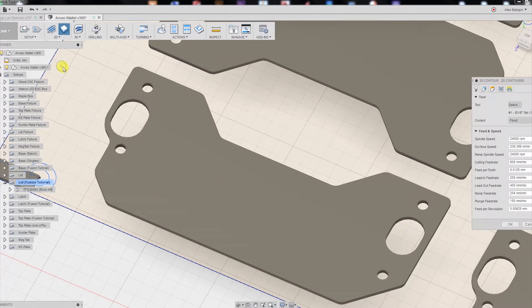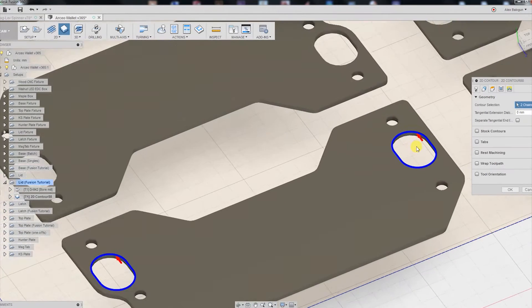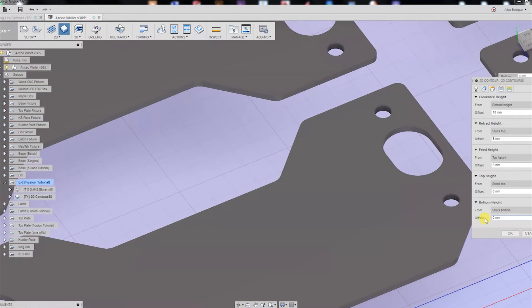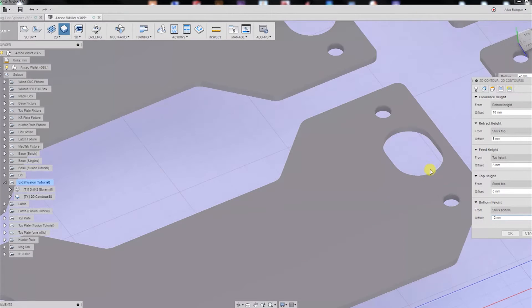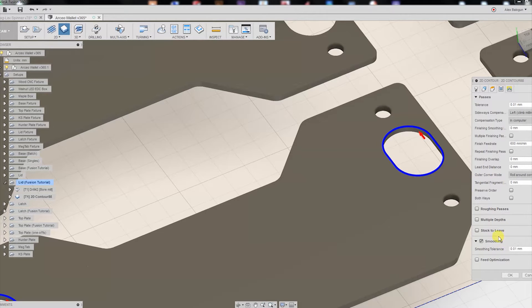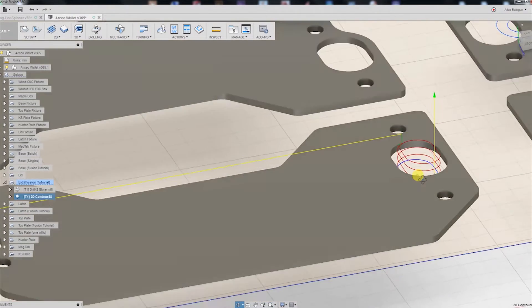Our second operation is going to be a 2D contour. Let's start with our feed rates — our cutting feed rate is going to be 600. Our ramp feed rate I'm going to increase to 800 because we're going to be ramping into the material. Our geometry is just going to be these two contours for each of these pockets. In the heights tab, we're going to select stock bottom and set the offset to negative two, to make sure we get a nice edge finish on the reverse side of the stock material. In our passes tab we're going to turn on smoothing, and in our linking tab the most important part is to turn on the ramp and set our ramping angle to about three degrees. Hit OK — there's our ramping toolpath.